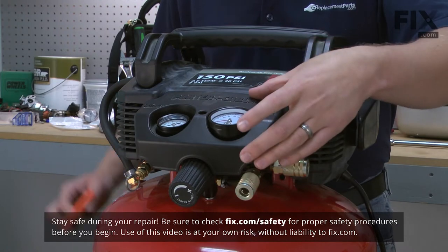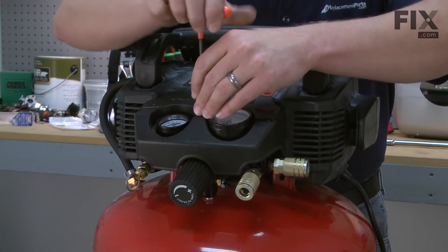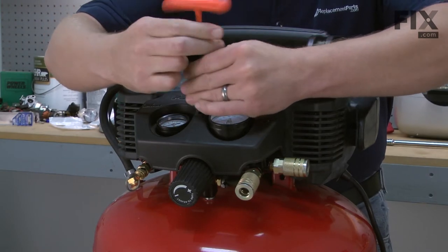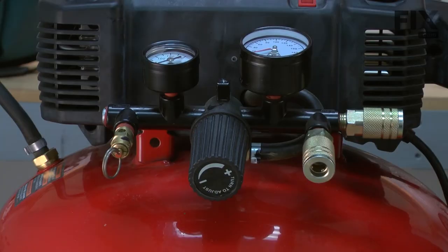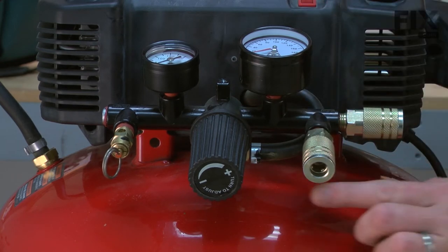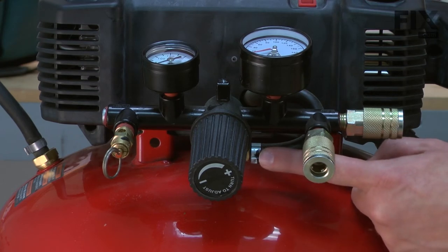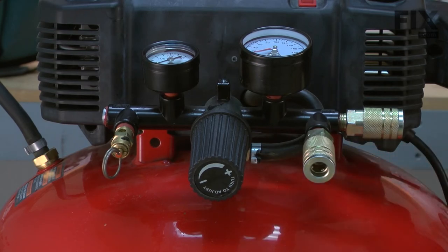We'll begin by removing the manifold cover. It's held in place with a single screw. Next, we need to remove the hose that runs between the manifold and the pressure switch inside the air compressor. It's held in place with a crimped clamp. Remember, you'll need to order one of these clamps whenever you service the manifold because we will ruin the clamp when we remove it.